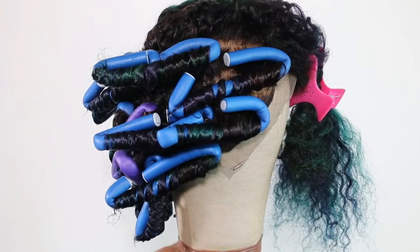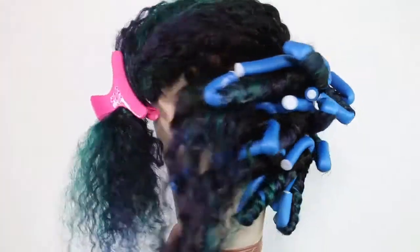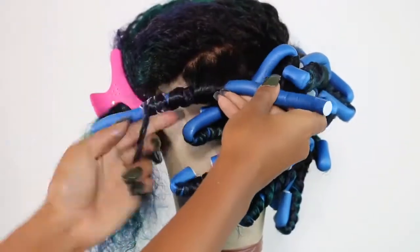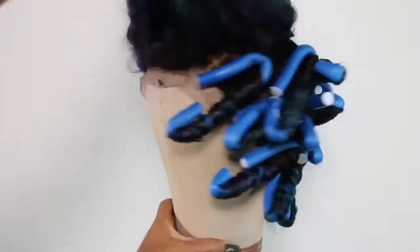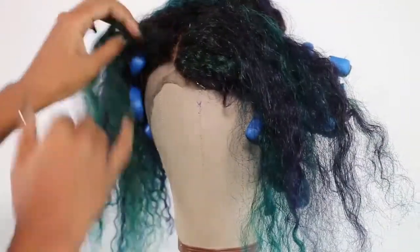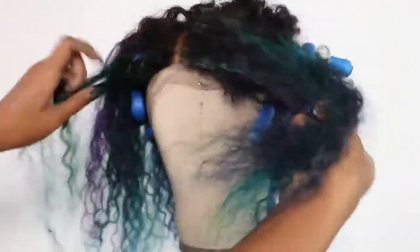Now I'm done with most of the rollers. I have this section here that I want to do. I'm deciding that I want to do a side part, so I'm sectioning that off in the front and continuing to do the back portion behind the bang area the exact same way as the rest of the hair.